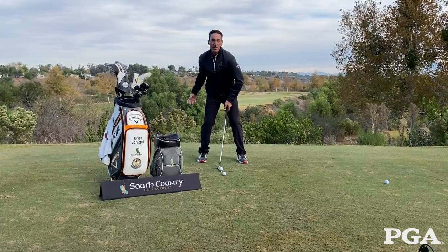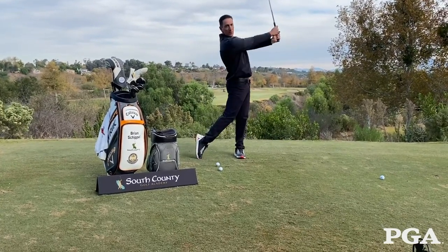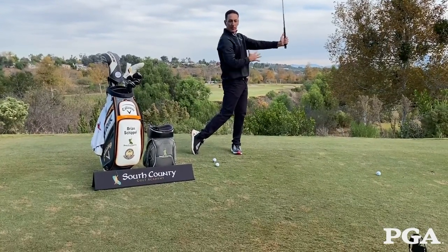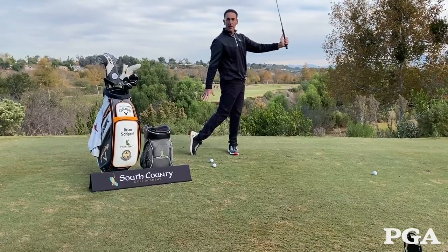Our goal is to create power from the ground up. As we get into our finish, we're going to try to finish with our arms out and extended so that left side doesn't break down. We're going to get on top of that front foot, belt buckle to target, and get all the weight off that back foot.